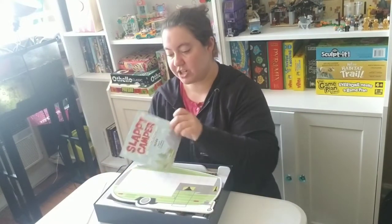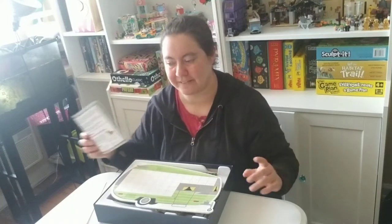You have the instructions. This is a kid's game, so the instructions are super easy to read, super easy to understand, and quite short. We were able to play it within minutes, and I love that. The kids love that too.